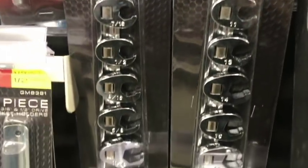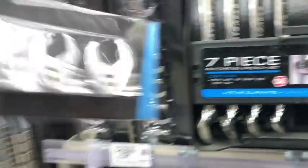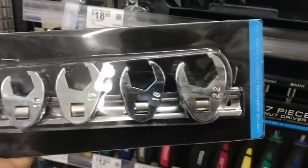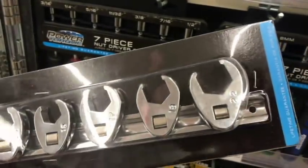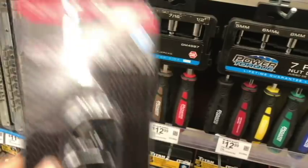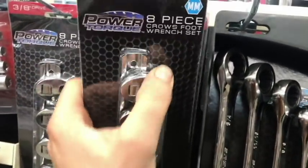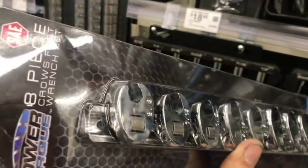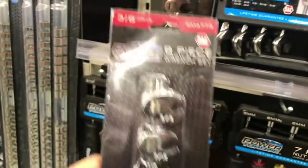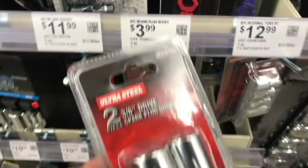If you don't want to buy both sets, you could buy just the metric set — goes all the way up to 22 millimeter, which is roughly seven-eighths. If you want you could buy the SAE second set for working on old-school muscle cars and have both. They're fairly inexpensive and the metal quality is good — very reasonable.